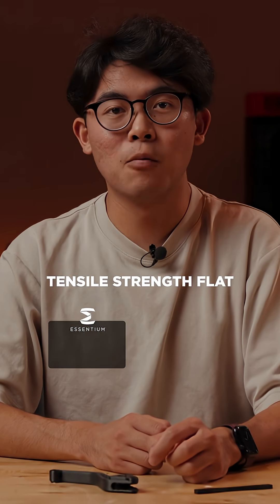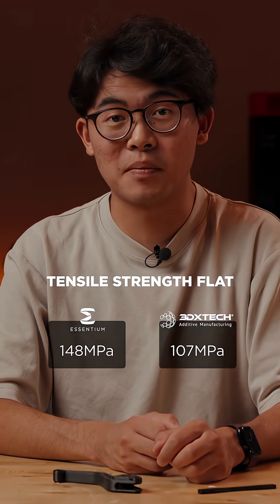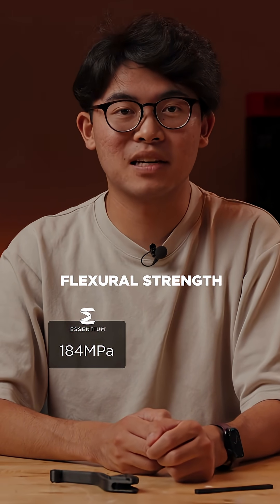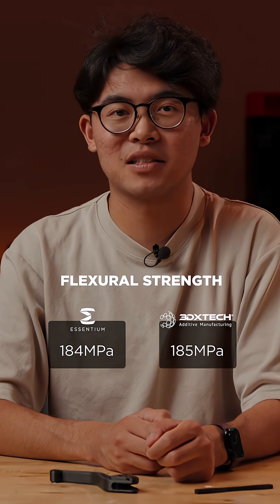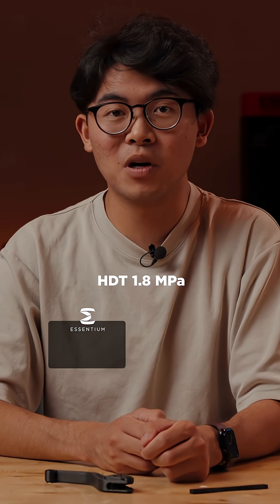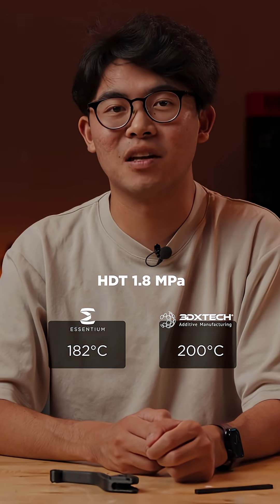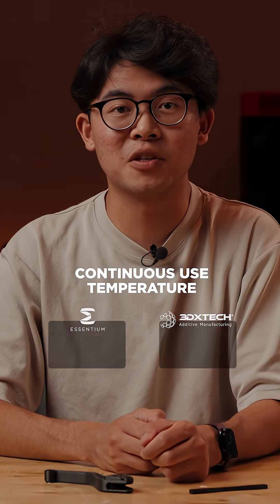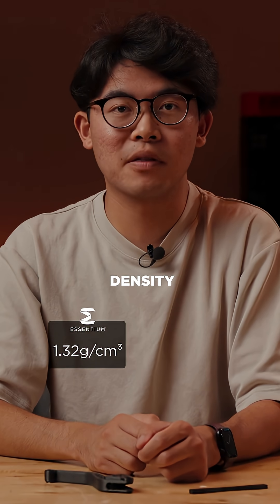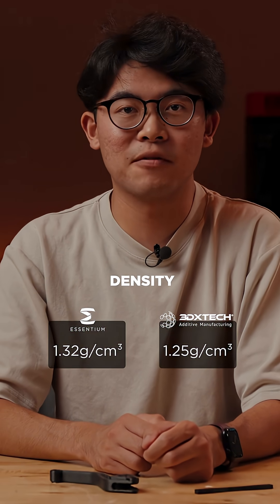Tensile strength: Ascentium 148 MPa, 3D X-Tech 107 MPa. Flexural strength: Ascentium 184 MPa, 3D X-Tech 185 MPa. HDT at 1.8 MPa: Ascentium 182 degrees Celsius, 3D X-Tech 200 degrees Celsius. Both materials have the same continuous use temperature of 150 degrees Celsius. Density: Ascentium 1.32 grams per cubic centimeter, 3D X-Tech 1.25 grams per cubic centimeter.